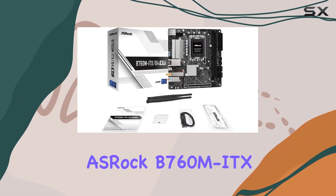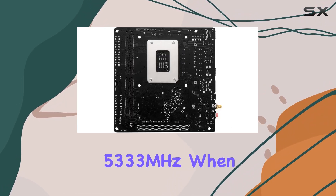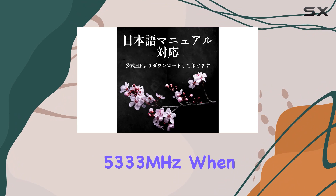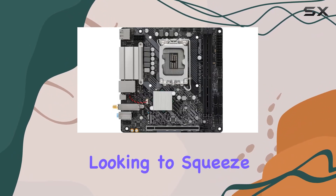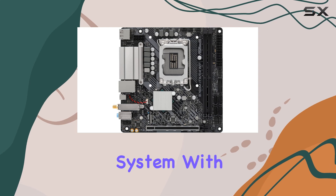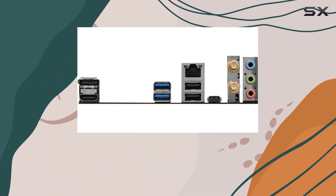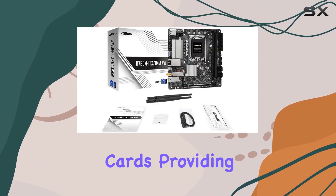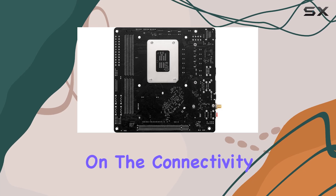The ASRock B760M ITX-D4 Wi-Fi supports DDR4 RAM up to a blistering 5,333 MHz when overclocked, making it a solid choice for enthusiasts looking to squeeze every bit of performance out of their system. With one PCIe 4.0 x16 slot, this motherboard is ready for the latest graphics cards, providing ample bandwidth for high-end gaming and creative workloads.